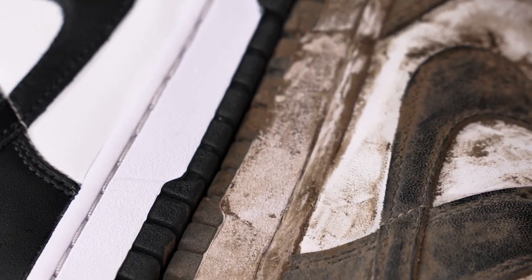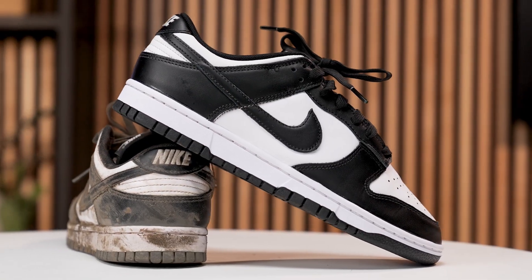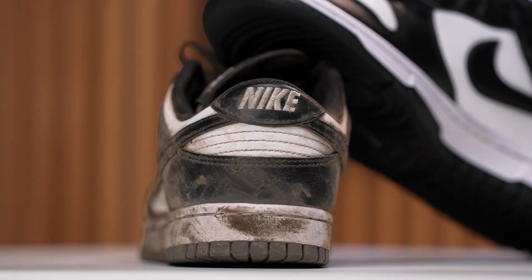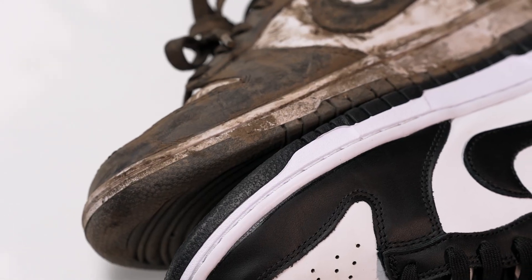Also, don't forget to comment your thoughts on this shoe — is it heat or is it hype? If you liked today's video, hit that thumbs up button, and if you're new here, make sure you subscribe, and I'll see you guys again soon in the next Shoe Care Academy video.